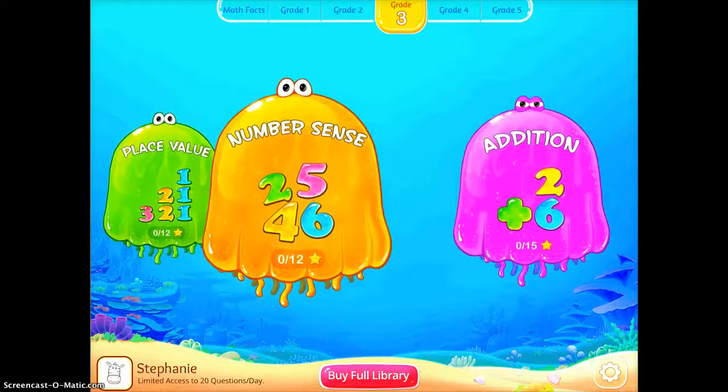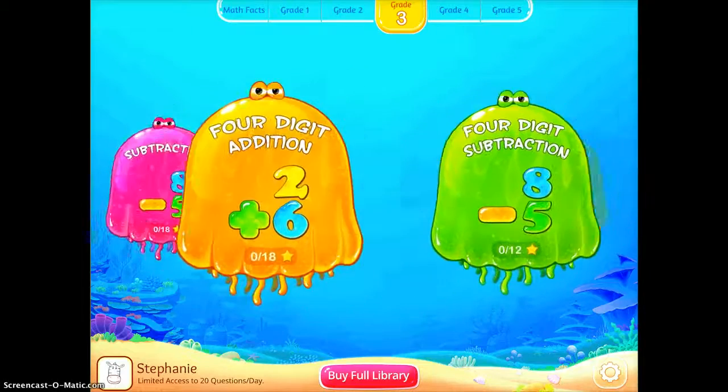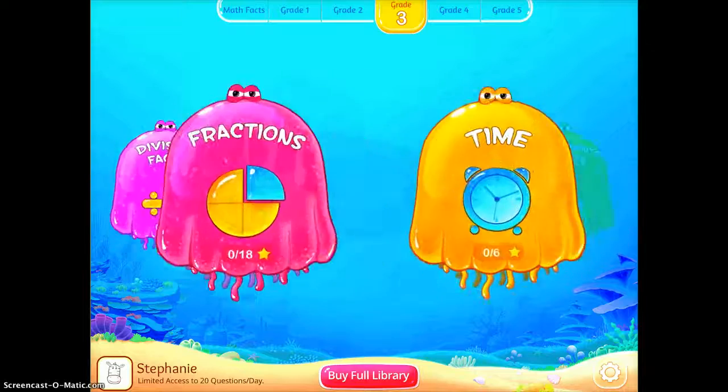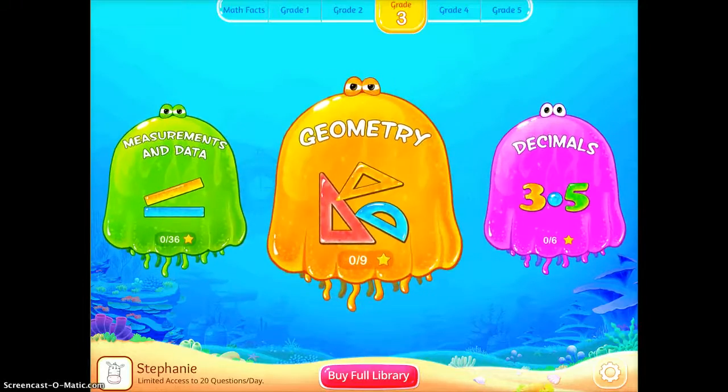You can see there's also a lot of different things that you can use: addition, subtraction, four-digit addition. So there's a lot of different things that you can work with within this one app.